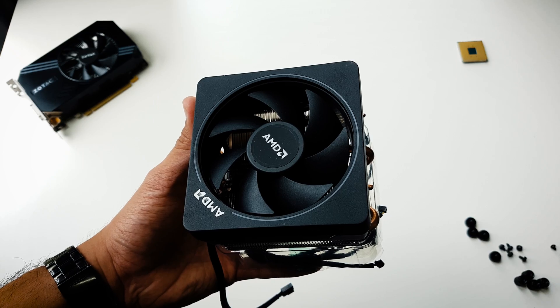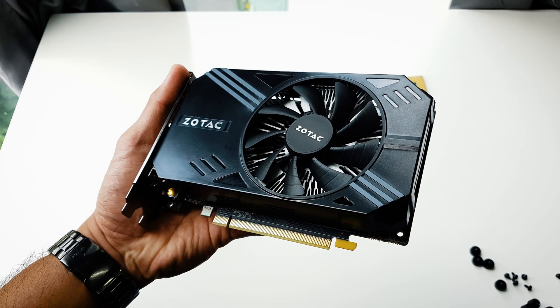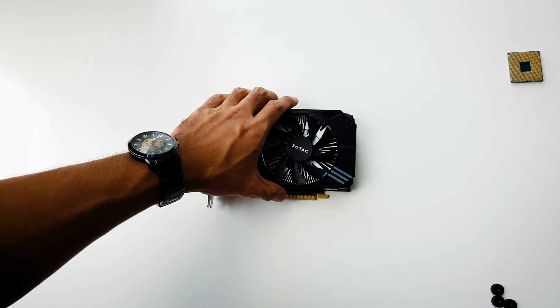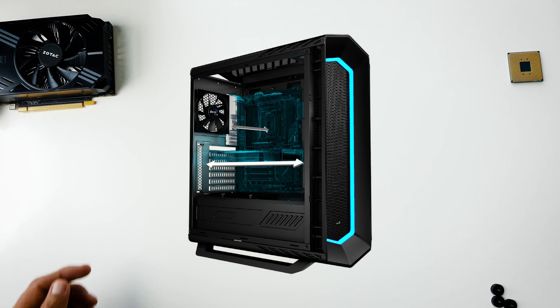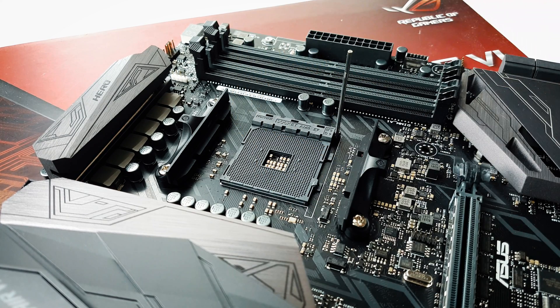The only thing you need to build a PC besides the components is a screwdriver. This is the processor, this is the CPU cooler, this is the motherboard, this is the RAM, the graphics card, SSD or hard disk, power supply, and the case — the Aruku Project 7. It's so big I couldn't fit it on the table.